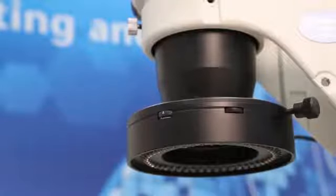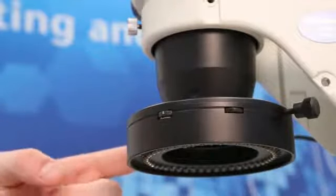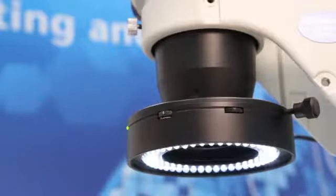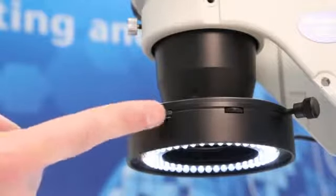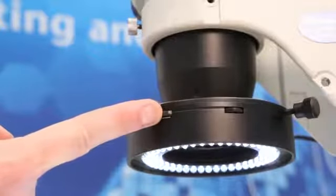All control elements are ergonomically integrated into the ring light. By turning the switch, a green LED power indicator shows that the ring light is ready to work. Next to the power indicator is a thumb wheel with a continuous scale from 0 to 10 in order to manage the overall brightness.